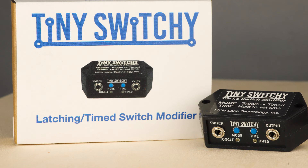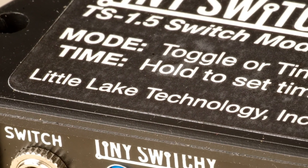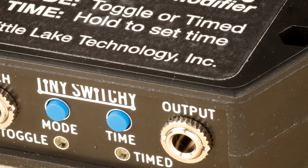The perfect solution is the Tiny Switchy switch modifier, which takes the simple switch and turns it into either a toggle on/toggle off switch, or with the press of a button, a time switch that holds the switch closed for fractions of a second to many minutes.